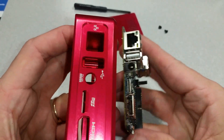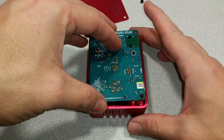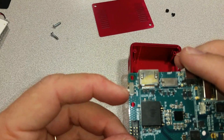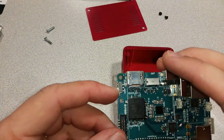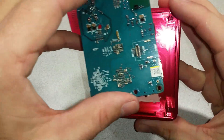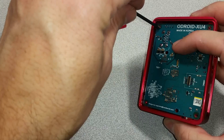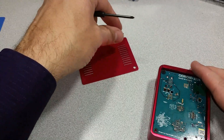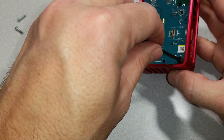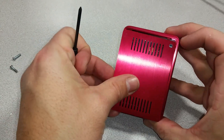We'll line up the parts and place the XU4 inside. One thing to note right away is that the boot selector switch is not accessible from the outside of the case, so make sure you have it set to the way you want it for your application before placing it inside. Now we'll install the screws and line up the holes.